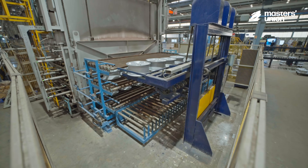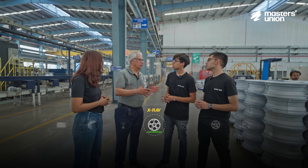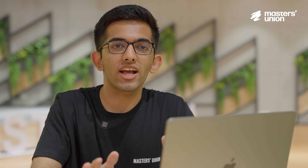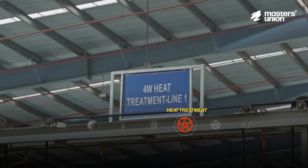After the casting process, cooling happens and the wheels go through X-ray tests for the soundness of the cast. After the X-ray, the wheels go through sprue cutting — all the extra metal formed during casting is removed. This extra metal is called a sprue. From here, the wheels go through the heat treatment process.